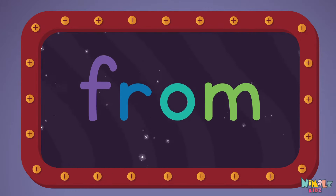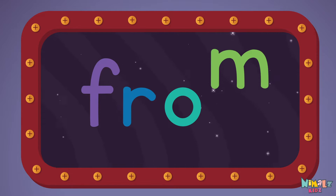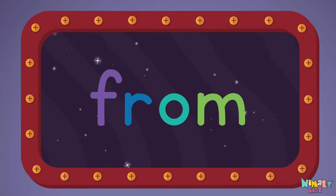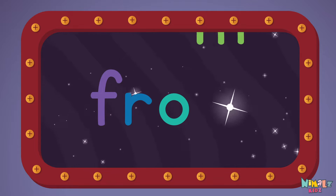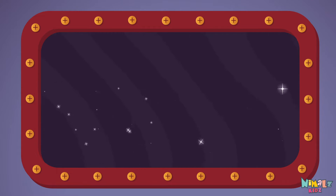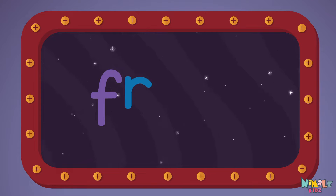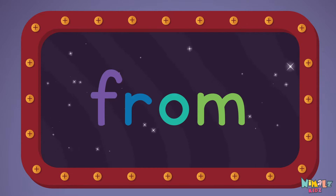From... F-R-O-M. From! Let's read it loud! From... F-R-O-M. From... From... Let's read it with a whisper. From... F-R-O-M. From... From...